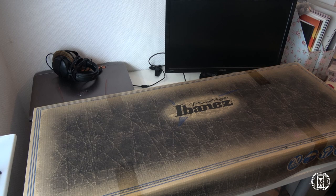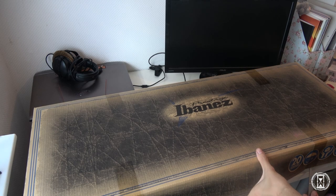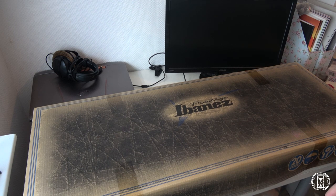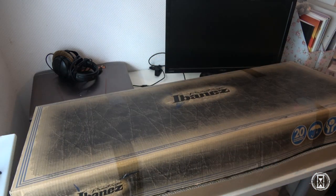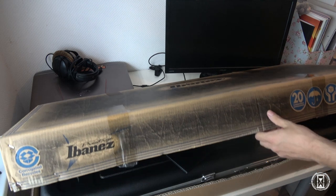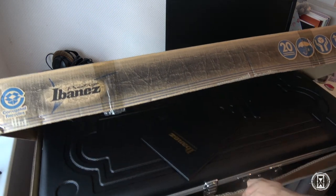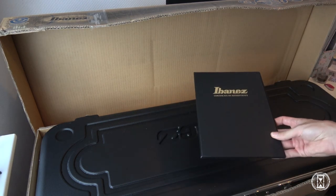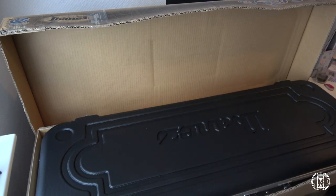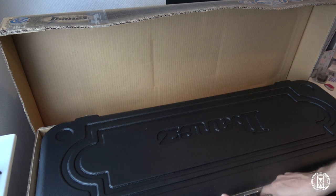If you've been following my last video, I also did an unboxing for the RGA 2018 J Custom. And if you've seen that video, you've also seen this — it comes again with the Ibanez Certificate of Authenticity and a beautiful case.